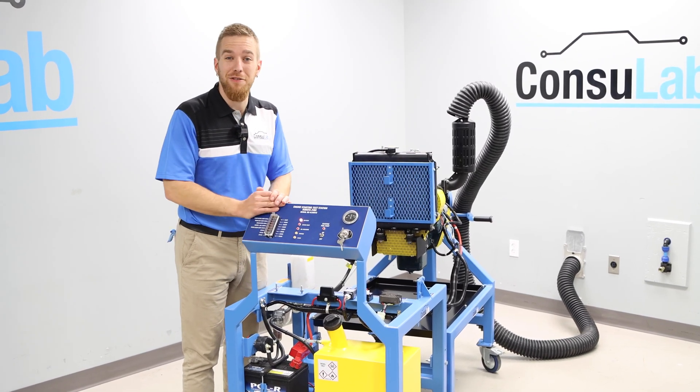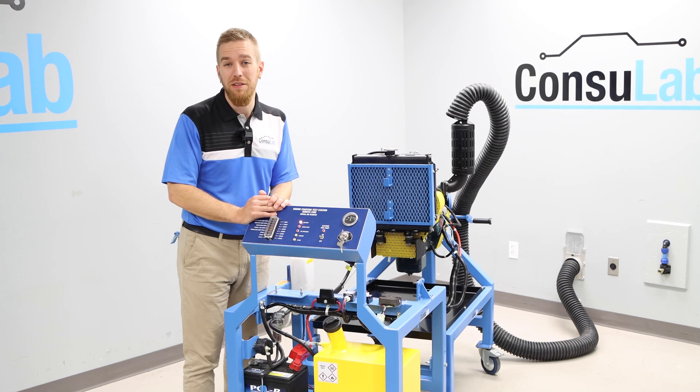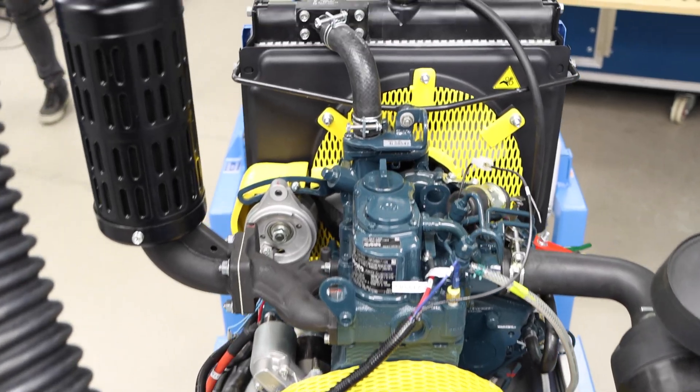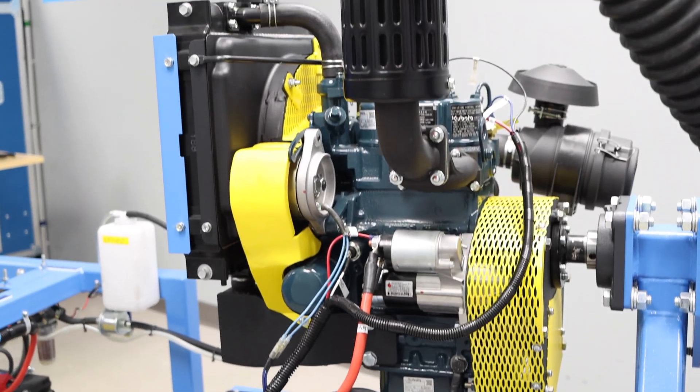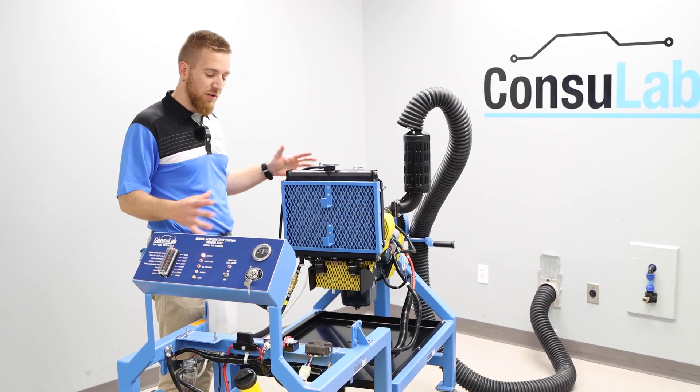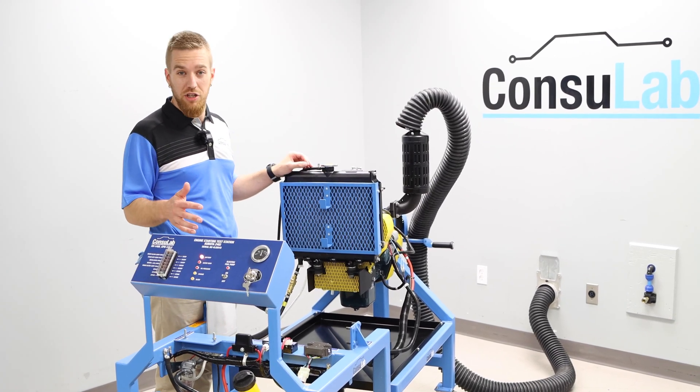Well, let's try and bring that to your students with the new Consulab two-cylinder diesel engine mechanical repair trainer. Using a brand new Kubota mechanically injected two-cylinder diesel engine along with all brand new components, we've assembled all the systems necessary to run the engine in your lab.